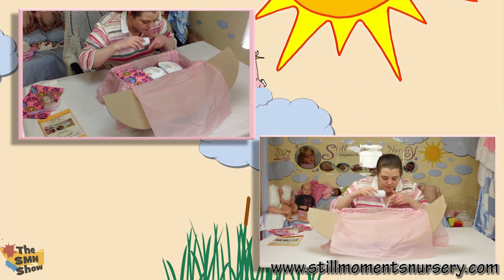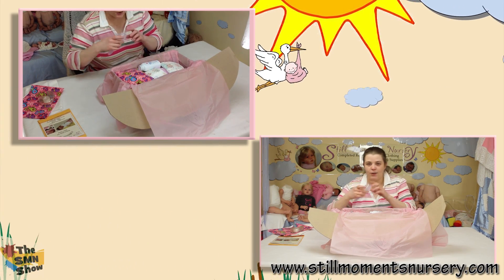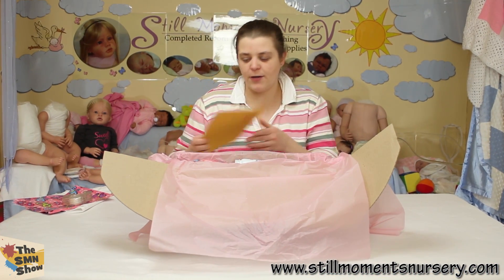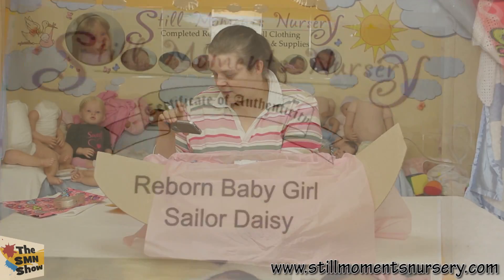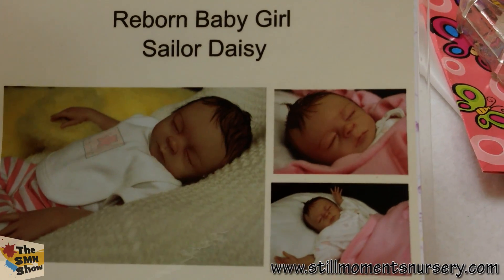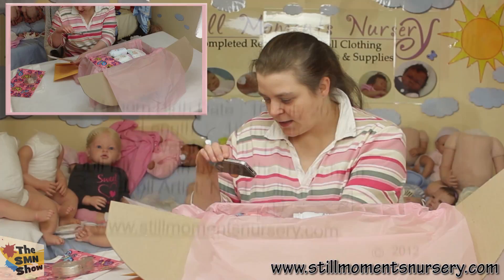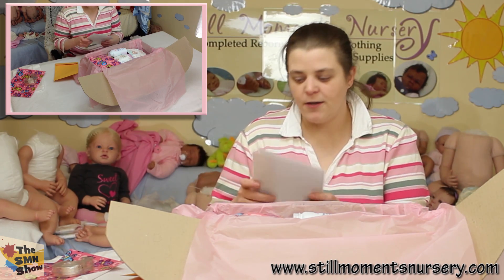So we'll pop in her baby powder up the top here, and her little brush will go on the side. And then her certificate and her care instructions. So her certificate's got the Still Moments Nursery banner and her name, and three of my favourite photos of her, and then all of her details that her mum needs to know. And then the care instructions so she knows how to take care of her baby.